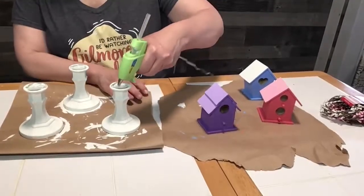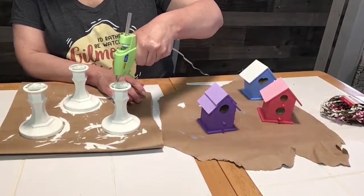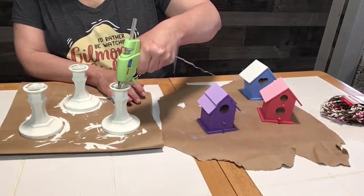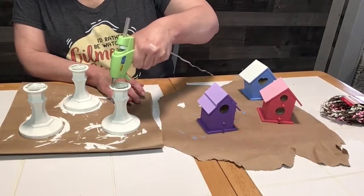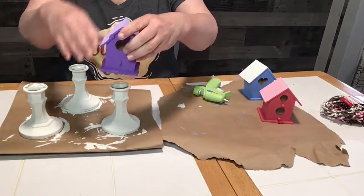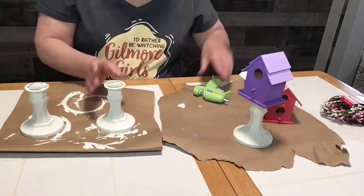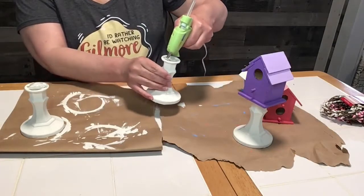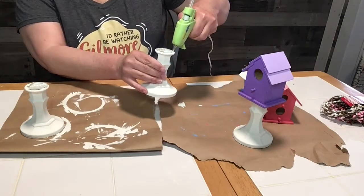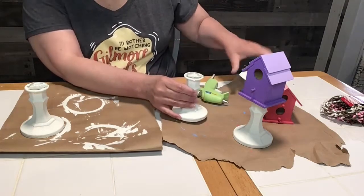I was going to try to do the bases and everything but it got too complicated. So next I take my hot glue gun, put hot glue around the tops of the candlesticks, and once I get the hot glue on there I just put the birdhouse on top. I kind of eyed up the center and stuck it down, so I stuck all my birdhouses on top of my candlesticks.